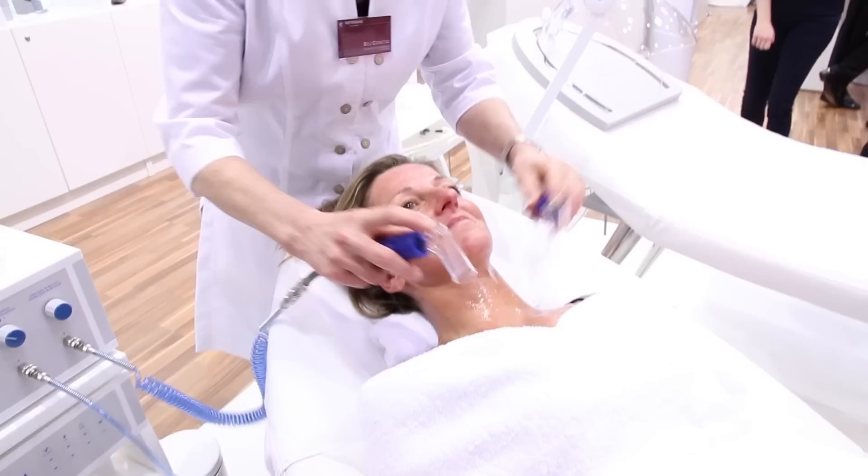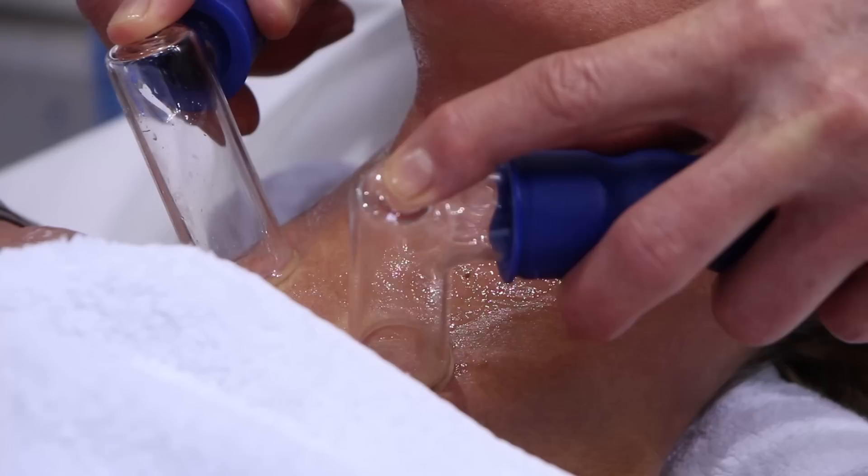First, the SPM gel is applied and the pressure of the device is individually adjusted. It should always be comfortable for the client.